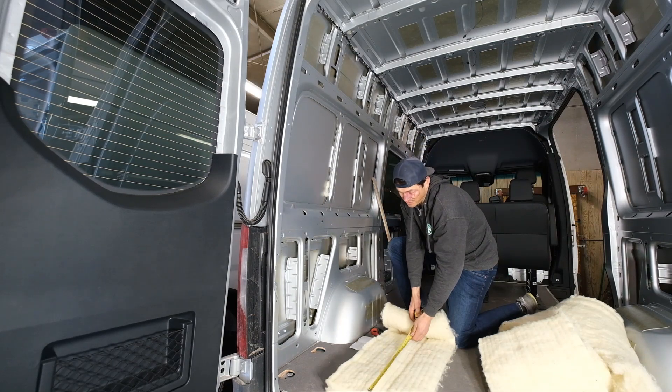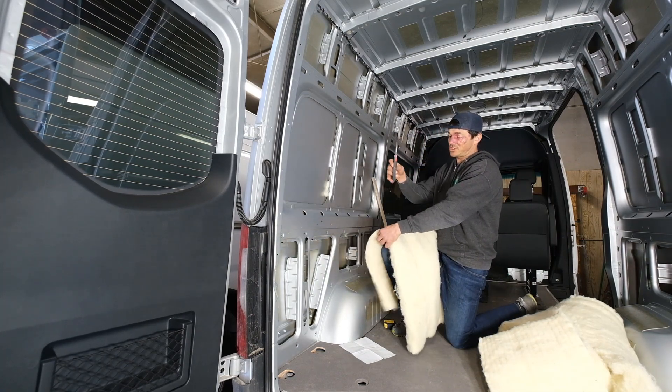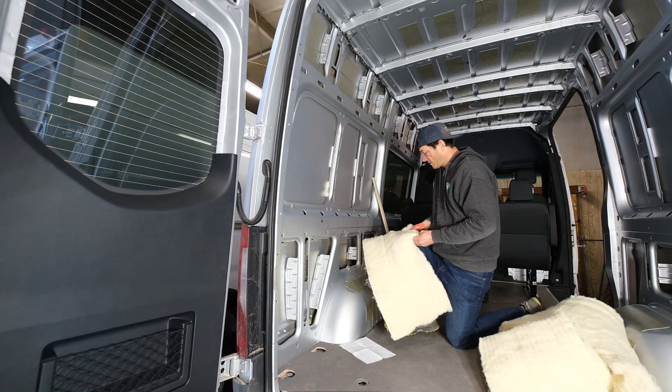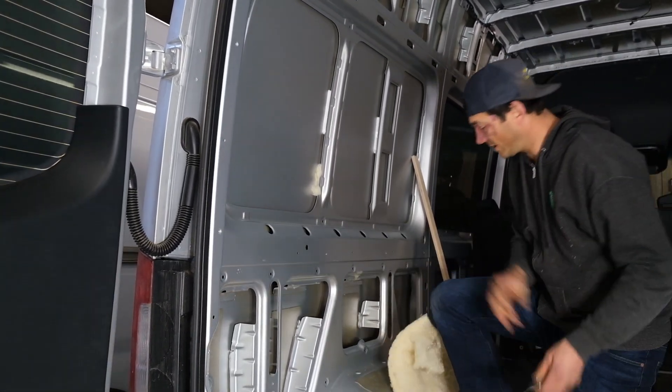I will just quickly measure that out — no need to be terribly exact. A decent pair of shop scissors, and we'll just cut her out across. This stuff cuts fairly easily.